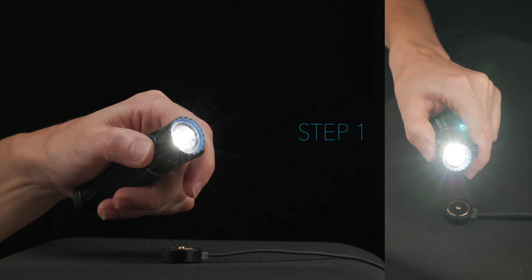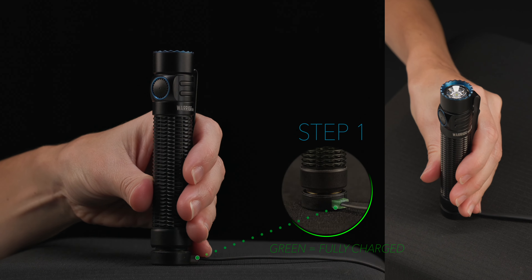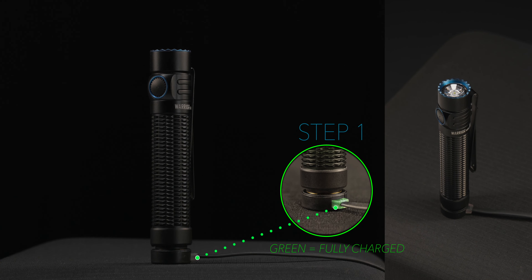Step 1. Power off the flashlight and place it on the included magnetic charger until it is fully charged. Once the light is fully charged, keep the flashlight connected to the charger and ensure there are no obstructions within 2 meters of the flashlight bezel.